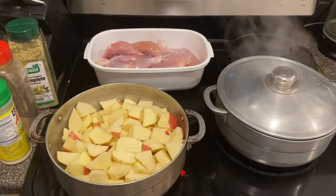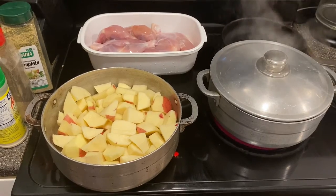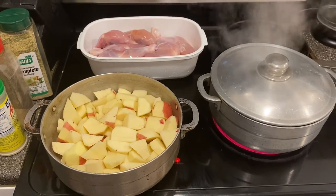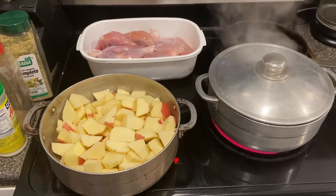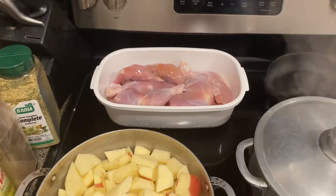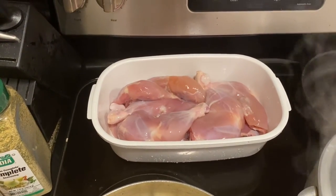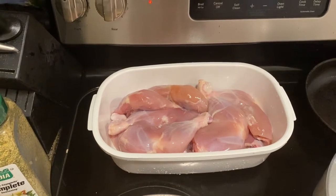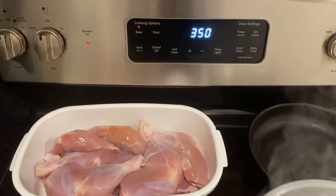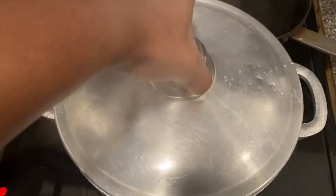Hi you guys, welcome back to my channel. Today I will be making some baked chicken, mashed potatoes, and some pan-seared broccoli. I originally wanted to make oven-fried chicken, but the chicken I have doesn't have any skin — and that's the best way to do it when you oven-fry chicken. So I'm just gonna make some nice juicy baked chicken today. I've preheated my oven to 350 and I have my water already boiling.